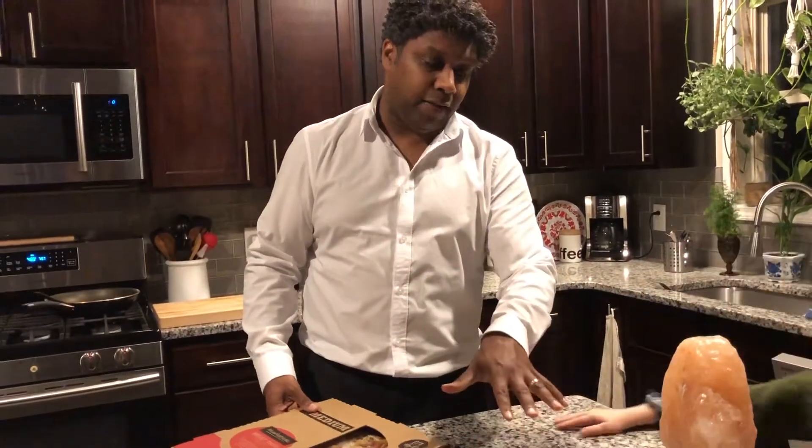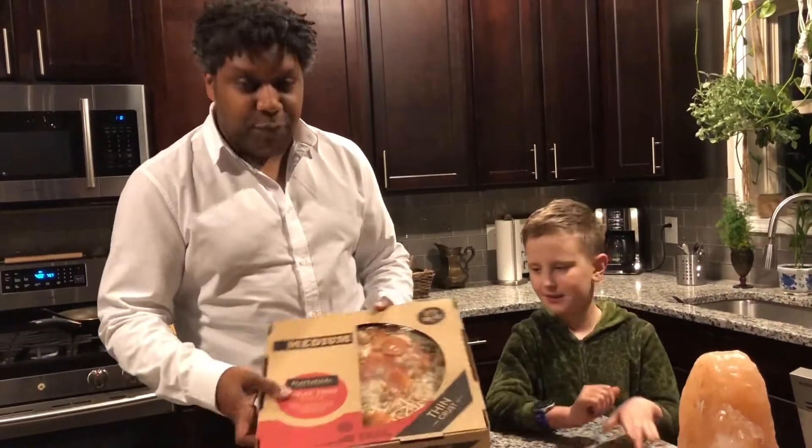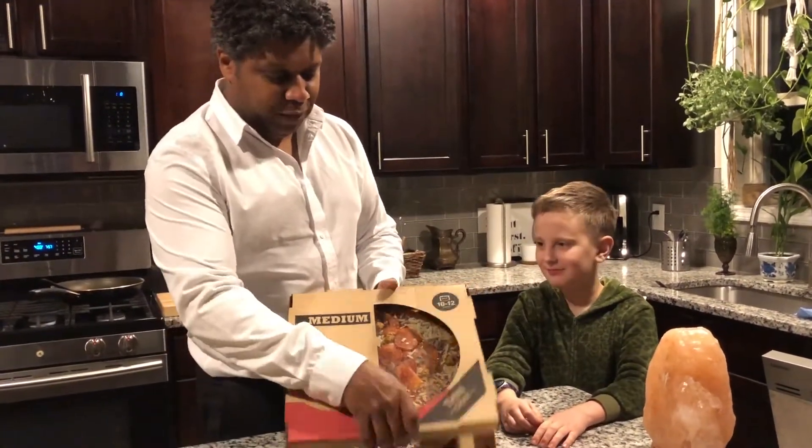The margarita is good too if you do it right — he thinks the margarita is better actually. Today I'm going to put it up against the Walmart pizza. They call it their Market Side Meat Trio Pizza.